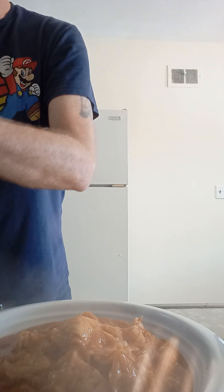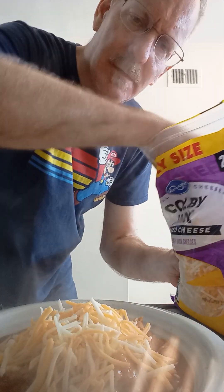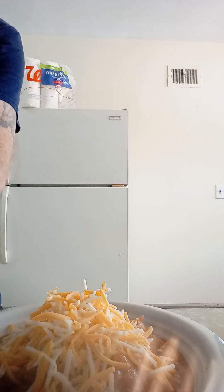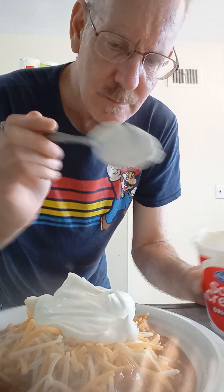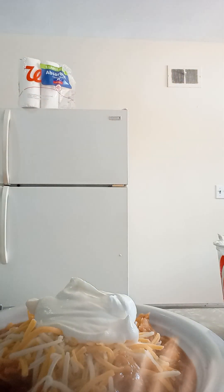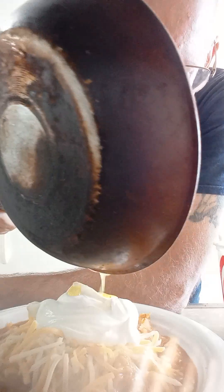First thing we're gonna do is put some cheese on top — I might add more later. We're also gonna add crema, which is just sour cream, no mystery about it. A big dollop of sour cream. Always lick your spoons. You can put chicken, beef, pork, barbecue, anything you want on top. Today we're doing the French version — we're gonna put a beautifully sunny side up egg. Chilaquiles. Love you guys. Bye.